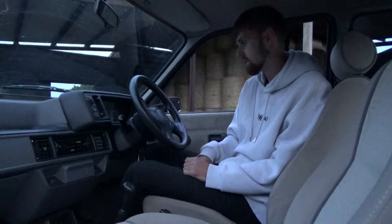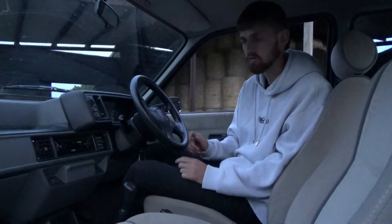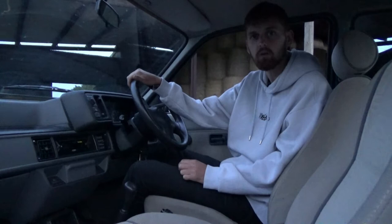You'll see from the nice walk around that the paint's really nice. It has had a little bit of welding done on the rear arches, but they always rust on the rear arches. It's ready to go — literally just need to start ordering parts, and you'll see that in the coming videos.